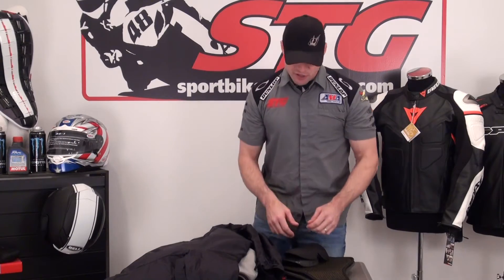Stay tuned for the second part. I'm going to disassemble this jacket and give you a high-level look from the inside out of the RS Tai Chi Signature All-Season Jacket.